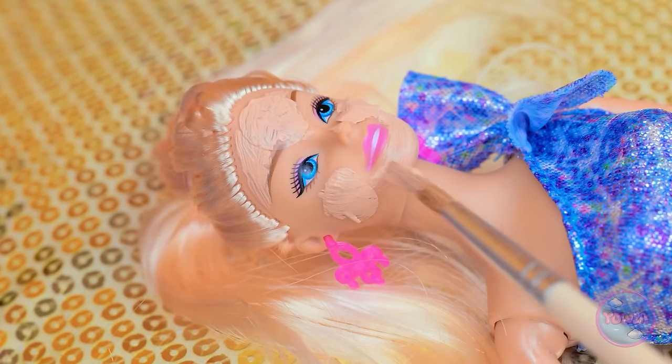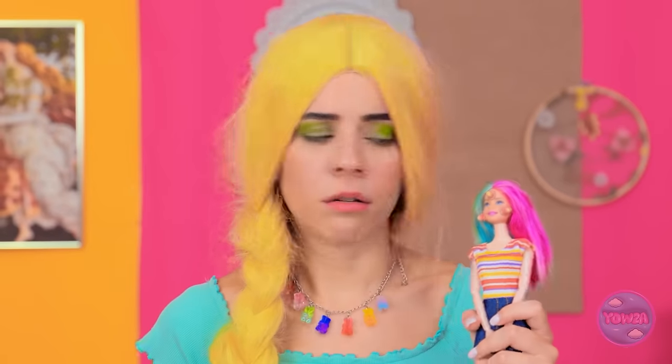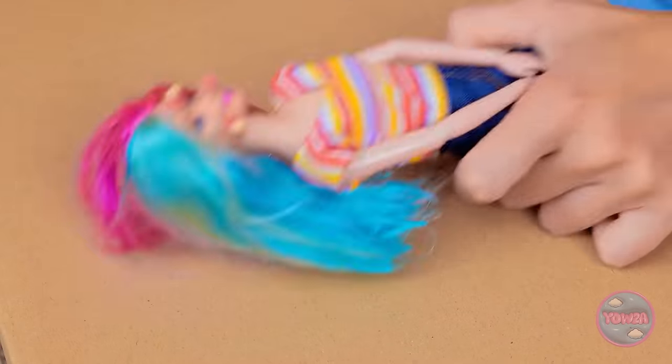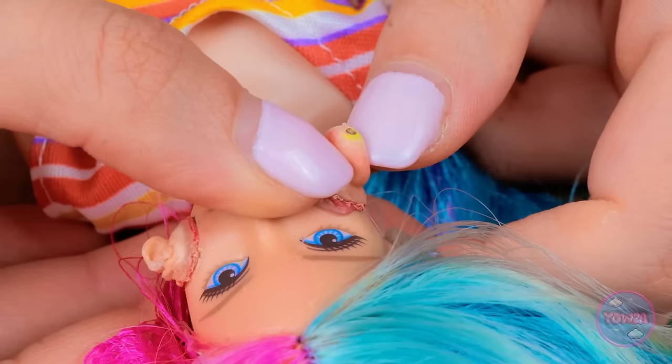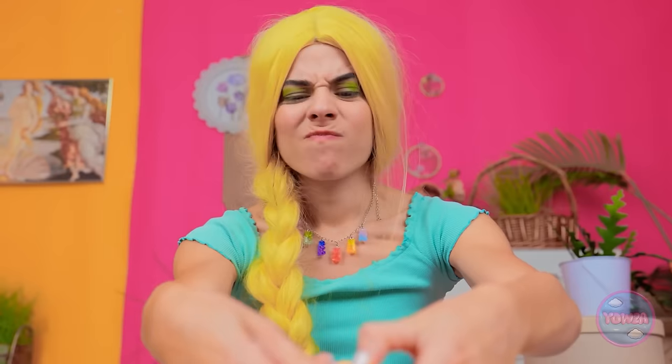Feels good, doesn't it? Yay! Don't worry, I got you. Let's do this the old-fashioned way. Here it comes! Come on… Got it! This one sure is deep.